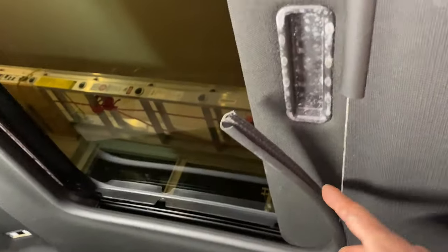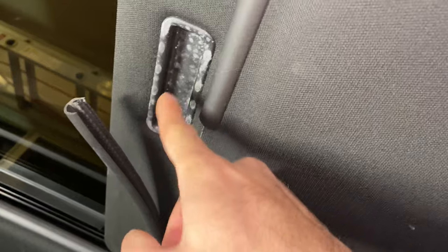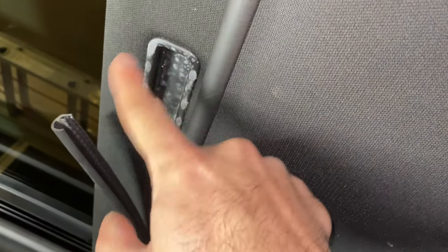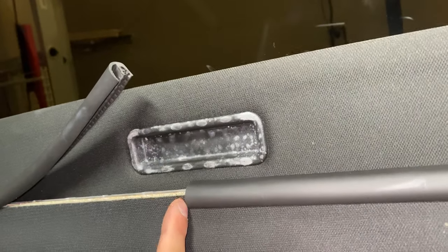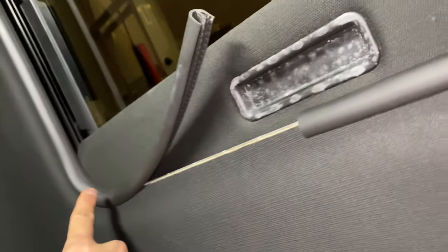Next is the sunroof trim — you pull it out all the way around the perimeter. See how it starts here? I've got to remember that it starts right here, which is almost in the center of that, because of the curves — otherwise it won't sit right when I reinstall it.